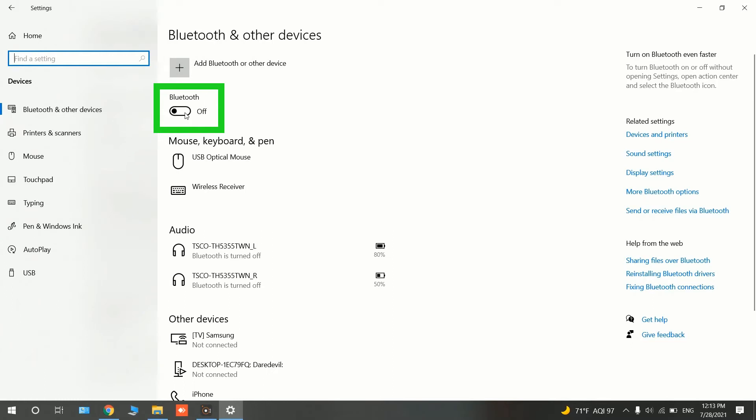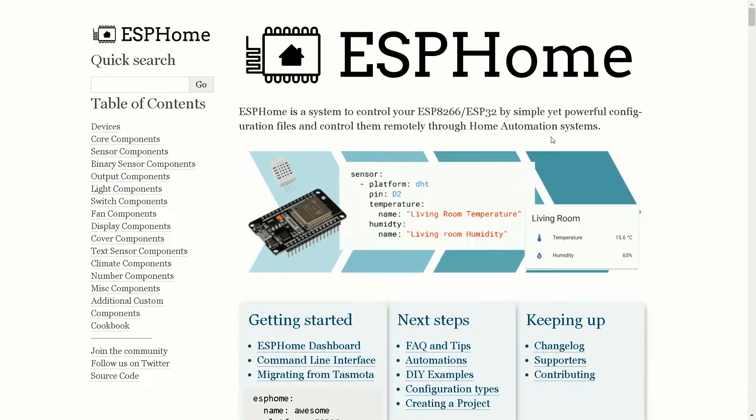Go to Start in Windows, select Settings, then Devices. If you see a Bluetooth icon and a button below it, your device has Bluetooth. Turn it on. The next requirement may be a driver.